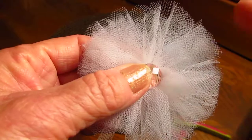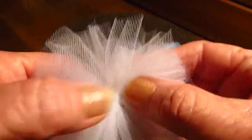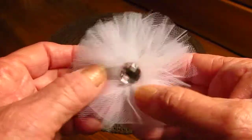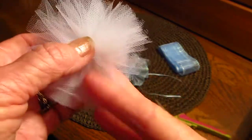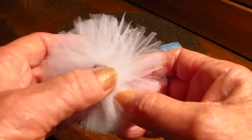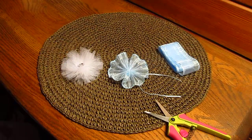You wrap the tulle around your hand, then you take a little piece and tie it in the middle, then you cut off the edges. I'm sure you've seen her videos on these, but I'm so glad I found this tutorial because these are so cute. She just clips them every so often to get them a little more puffy. Isn't that cute? I'm going to be making more of these but I need to get more colors of tulle.